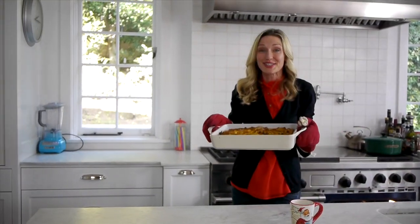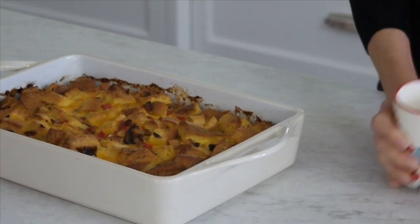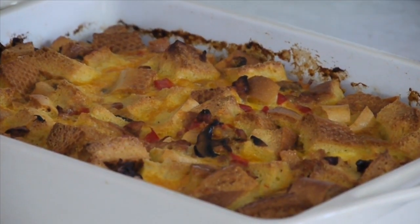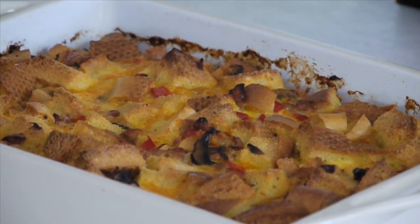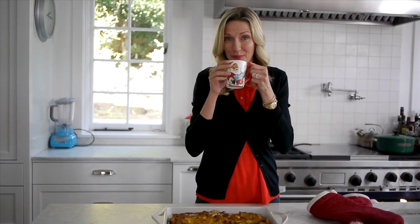Mmm. Now this is a Christmas breakfast strata — I'd say everybody's gonna be pretty happy with this one. Got my hot cocoa all ready to go. For more fast, fresh, and easy recipes like this and more, check out Wheelicious.com. Don't forget to subscribe and leave a comment below. Merry Christmas!